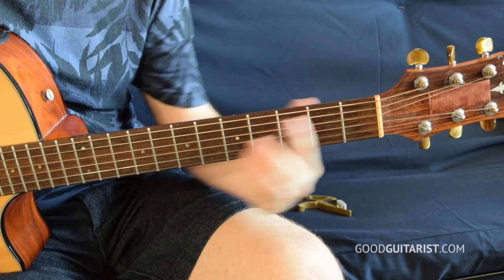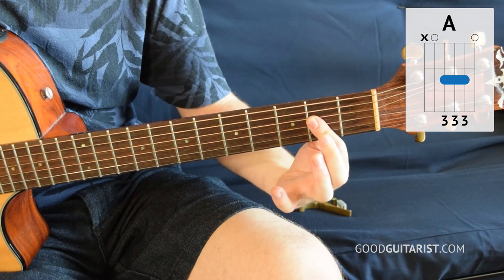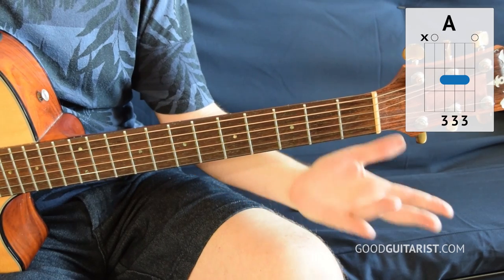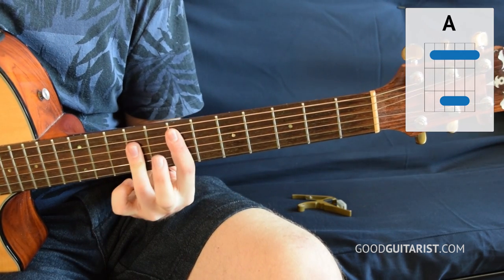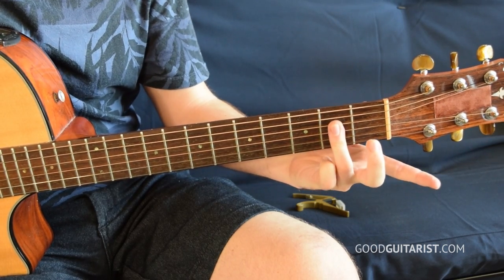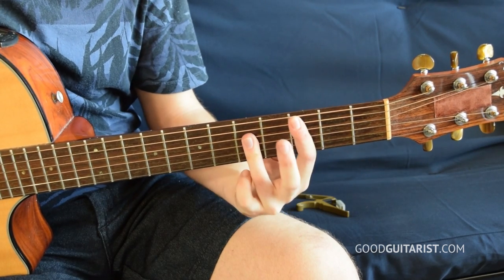So instead of using those three fingers, we can actually just bar the shape with one finger — that's just this A chord, same three notes played with one finger. And since we need to save our first finger for later, let's use our third finger to do it. Then we can move the shape up. No matter what shape you choose to use, whether it's the three-finger version or the barred one, we have to learn how to drag it up. When we move the shape and move the open strings, we get our movable bar chord shape for the A major.